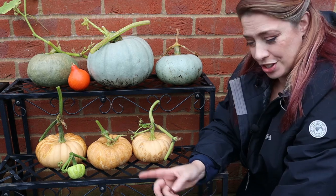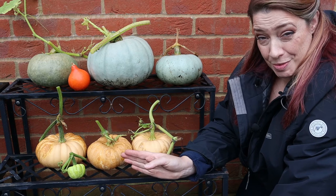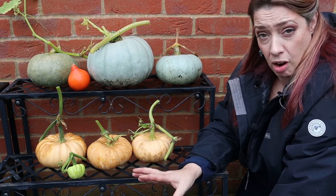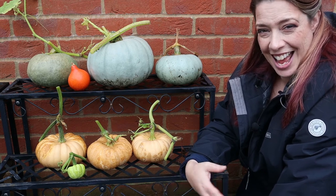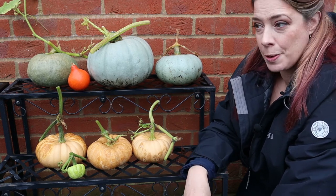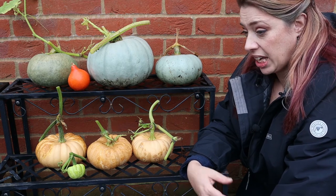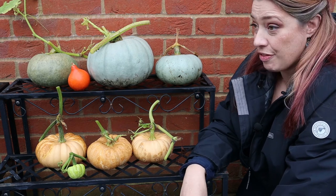Something else you can do is, before they're cooked, cut them in half, hollow out the seeds. Clean them off really well and dry them. Lay them in a single layer on a baking sheet and you can roast those and literally eat those as pumpkin seeds. And you can add spice to that — cayenne pepper, all sorts of things to make these even better.